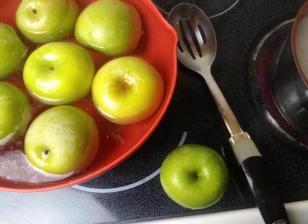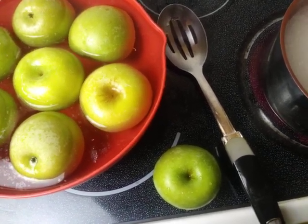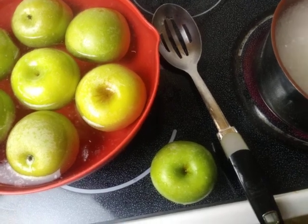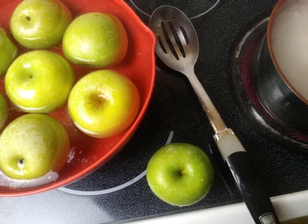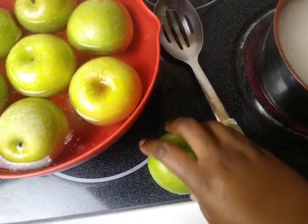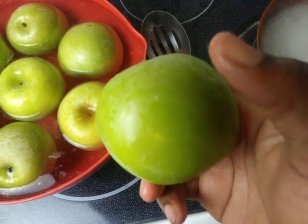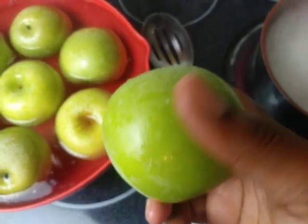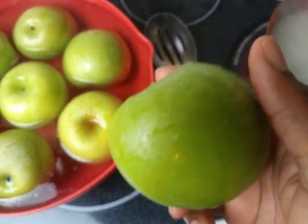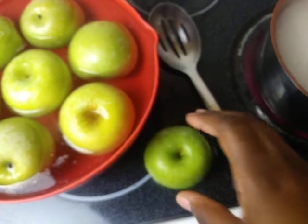Let your apples sit for 24 to 48 hours. The reason for letting your apples sit is because there is sap that comes out of the apples — a sticky residue. Once that sap has come out of the apples, you want to wipe them before dipping.